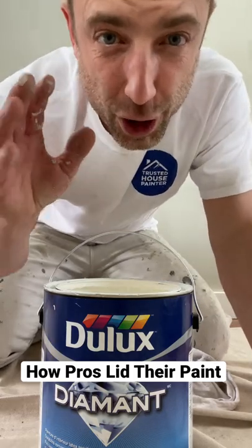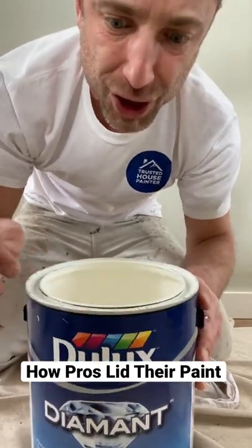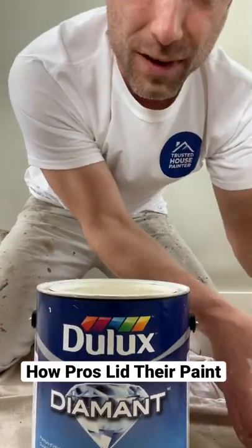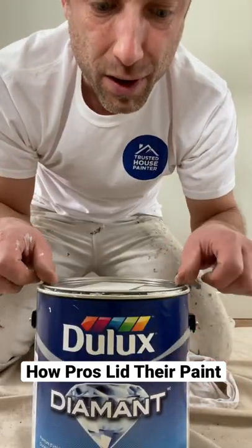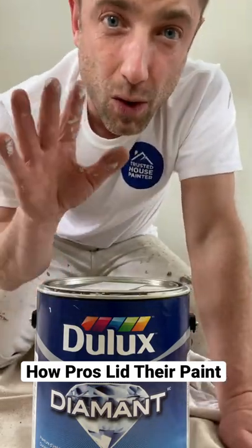Here's a little hack on how you should close a lid every single time. Sometimes paint gets stuck in the little channel up in here, and then you go to put the lid on, hit it down, and it splatters all over the wall you've just finished.